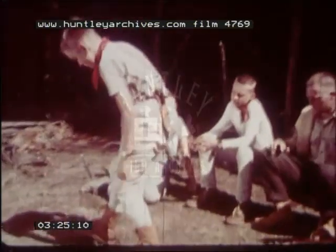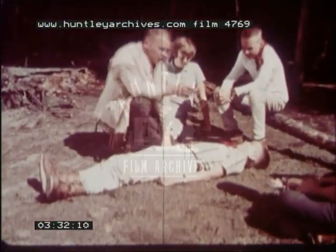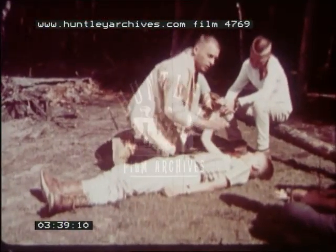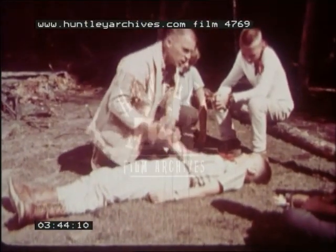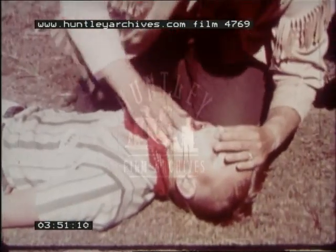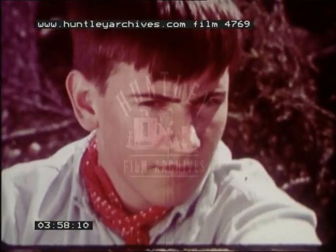Suppose your patient is unconscious. You can't ask him what's wrong. Feel his pulse. See that his chest is rising and falling. Clear his mouth and apply mouth-to-mouth respiration. Time is of the essence, as in all first aid.